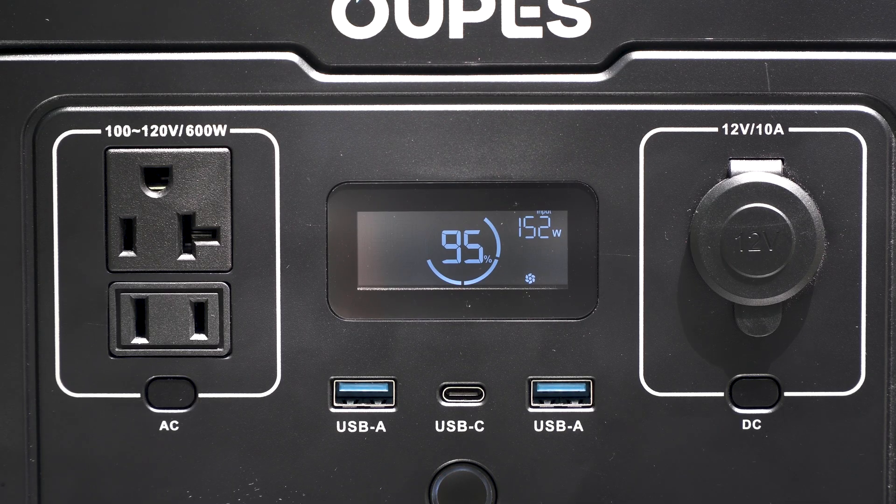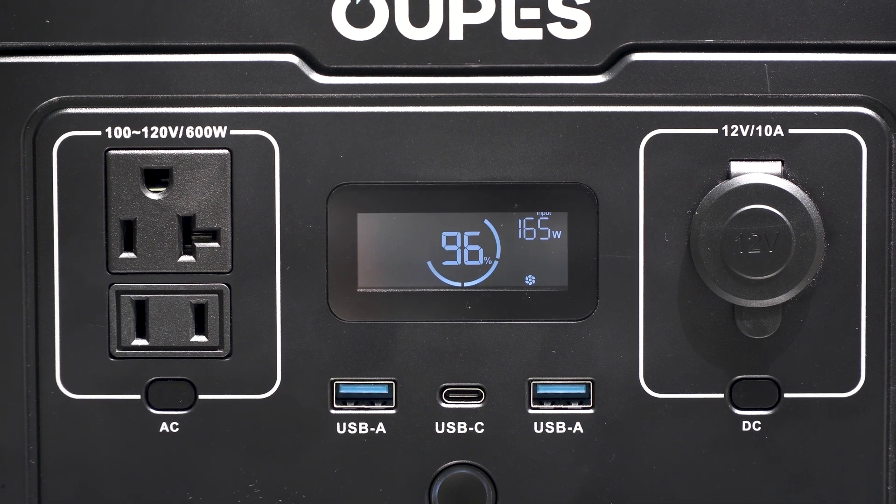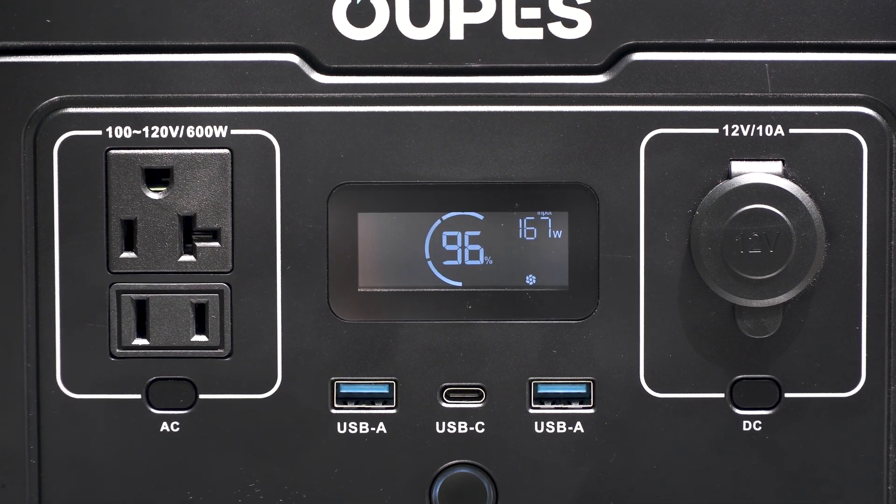We'll give it a second to start building up charge and see what she does. Looks like we're getting up to around 150 watts. There are a few clouds in the area, but with this 240-watt panel, if we were to get close to 200 watts, we would be charging this in just over an hour from zero. There's 160 watts. Depending on your weather and all the other factors that go into the efficiency of your 240-watt panel, you can charge the Exodus 600 or its cousin, the Exodus 600 Plus, pretty fast.